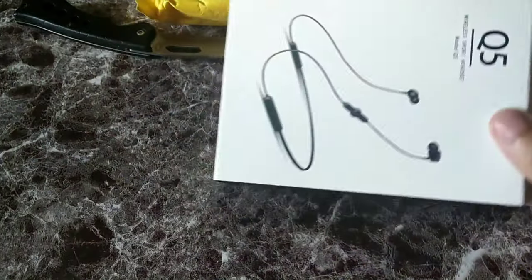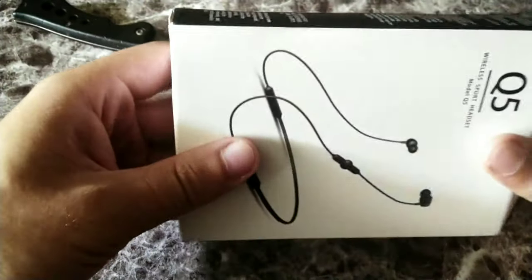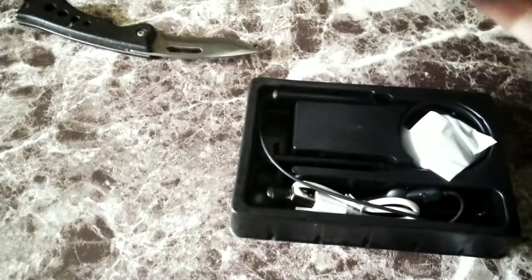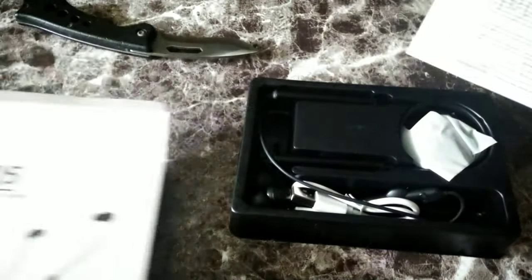We're gonna go ahead and see if these are definitely worth it. I'm going to test these, open up everything, and let you guys get the whole experience of the unboxing and let you know if this product is actually worth the money.